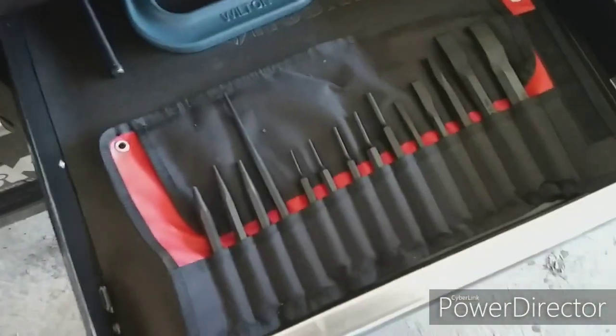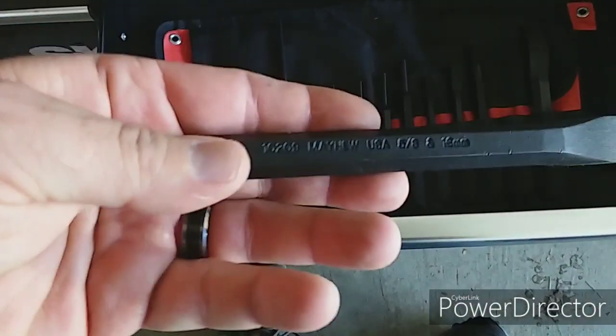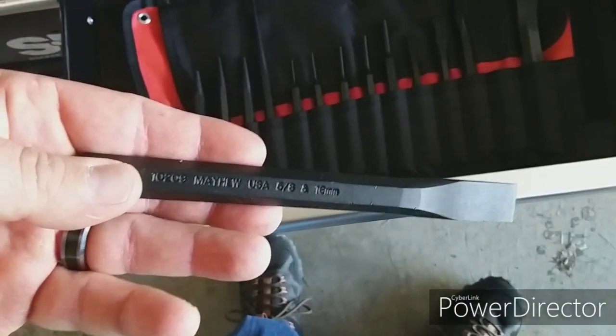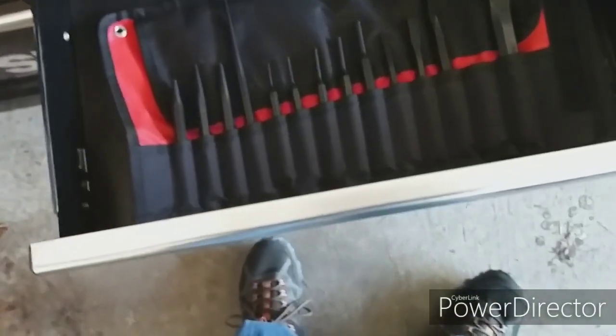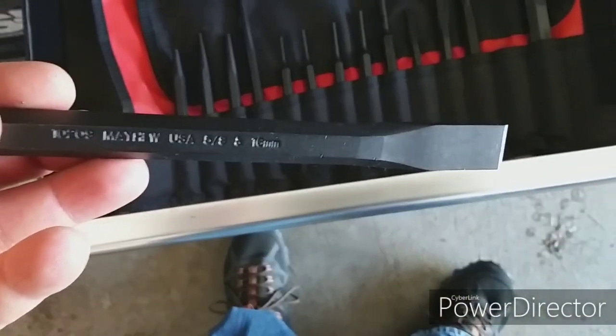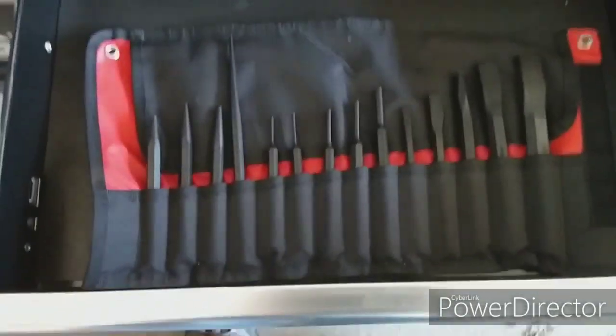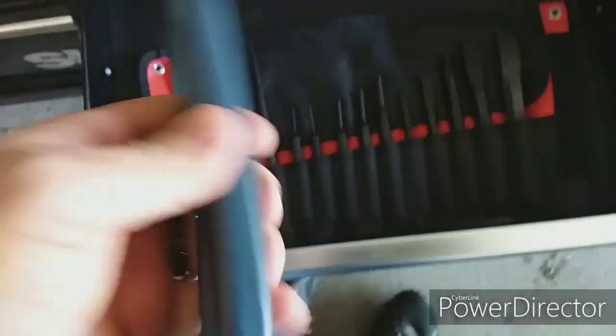And right here I have my — I cannot remember the name of this set. It's called Mayu. Mayu is a really good punch and chisel set, and it is made in the USA. And I've got my Wilton clamp that I use on my front brakes.